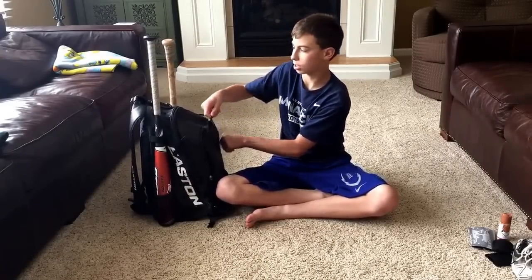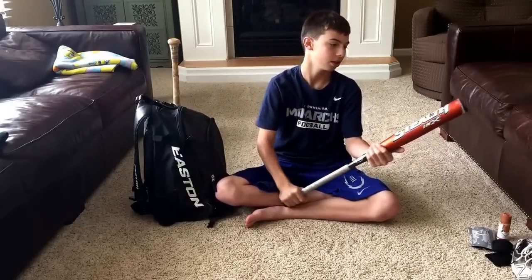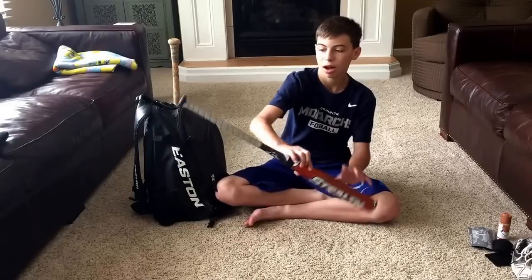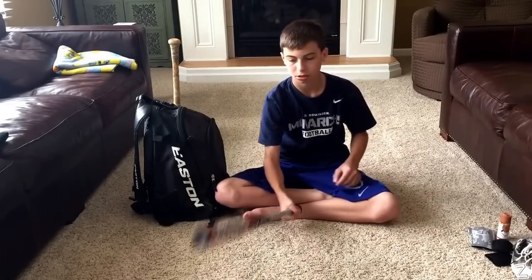A lot of my stuff is just kind of scattered around the bag. This is the bag I used last year — I know it's pretty old. This is an Easton Stealth; I got it for free so I just put a new grip on it. It still has some pop though, which is a weird thing.